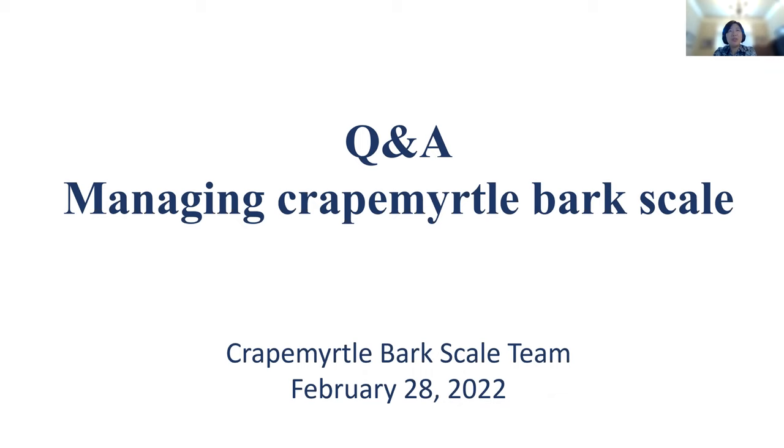Good afternoon, everyone. Welcome to the Q&A session on managing crepe myrtle bark scale. We have a whole team here. My name is Meng Menggu. I'm a professor and extension specialist in the Department of Horticultural Sciences at the Texas A&M University AgriLife Extension Service.